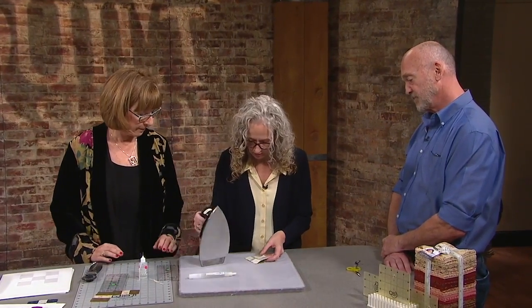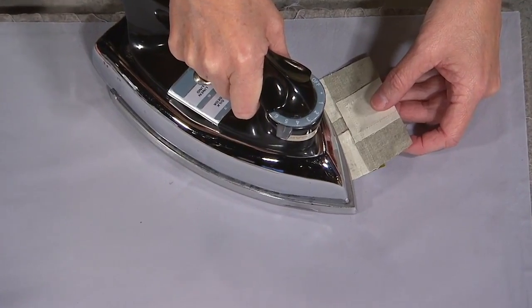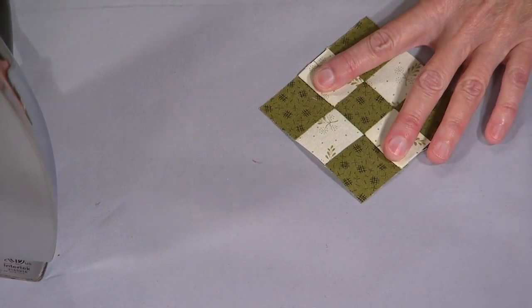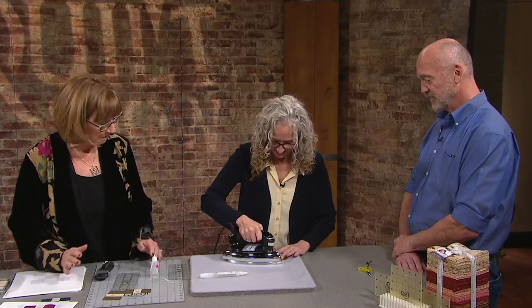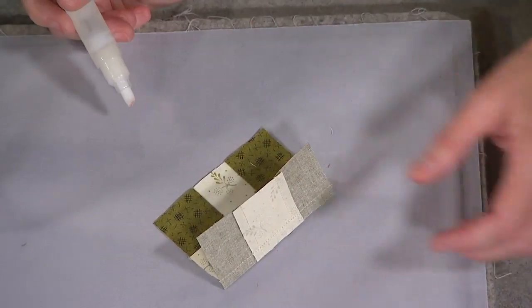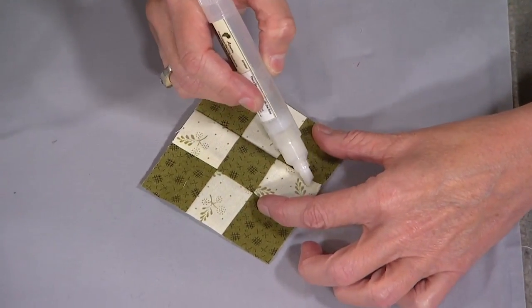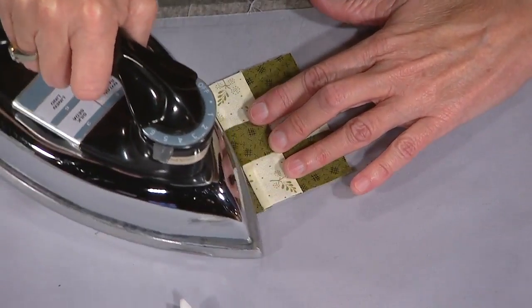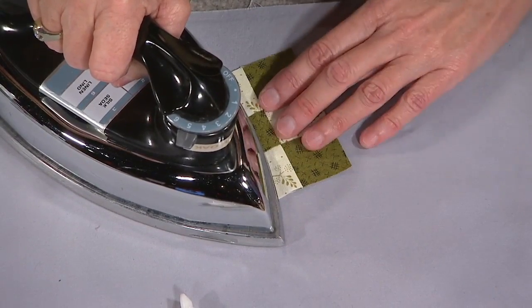I want to make sure I set the seam — very important. Does it make you nervous to open this up in front of everybody? No — I trust my glue. What do you think? It really bounces up flat, which I love. I apply a light pressing — no steam. I don't use steam because steam can actually distort your fabric and create all kinds of distortion even after you've done a fantastic job at the sewing machine.